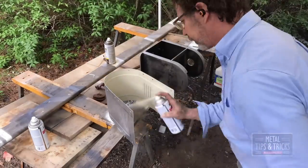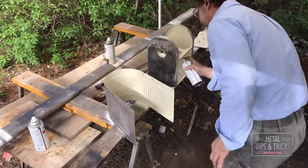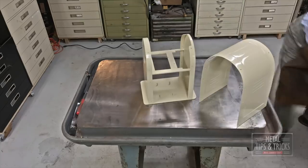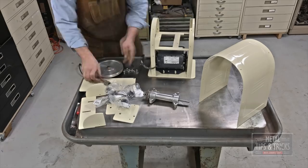Now we're going to start on the finish. I'll usually start out with a spray can first, and then I'll actually go to a spray gun later. Spray cans really get into those cracks really easily, but a real quality finish is actually done with a spray gun.